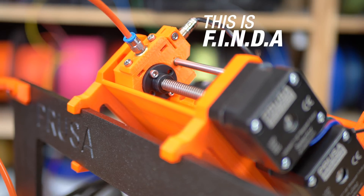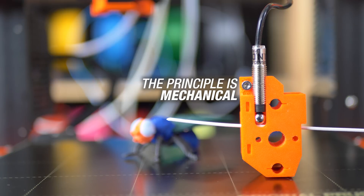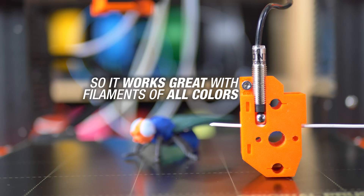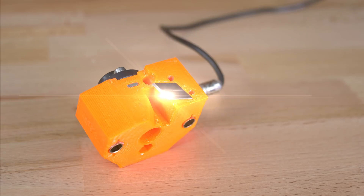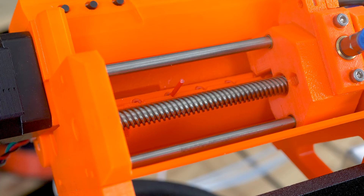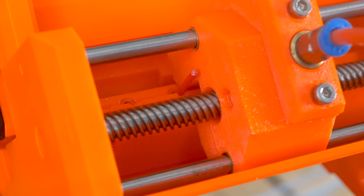This is Finda, a Pinda probe used as a filament sensor. Its principle is mechanical so it works great with filaments of all colors. Finda is used during each filament change to detect proper filament load and unload. And should something go wrong during the filament change, the integrated blade can cut the tip of the filament before trying to load it again.